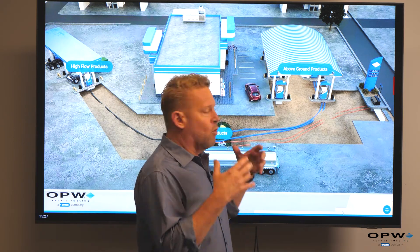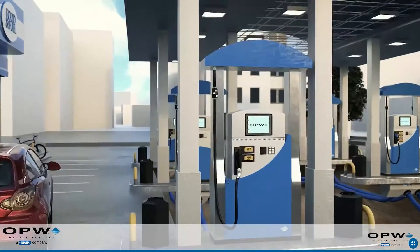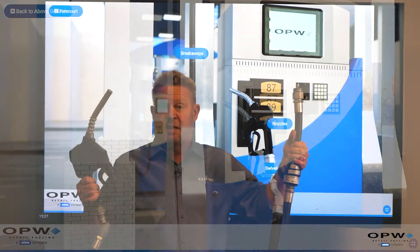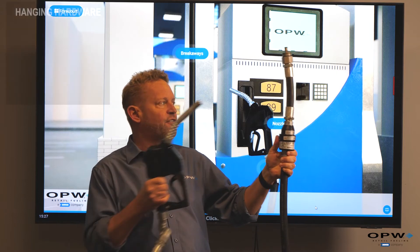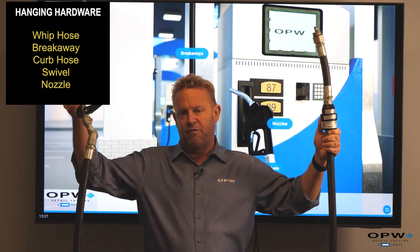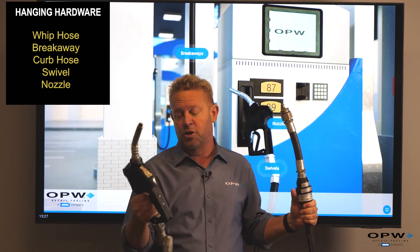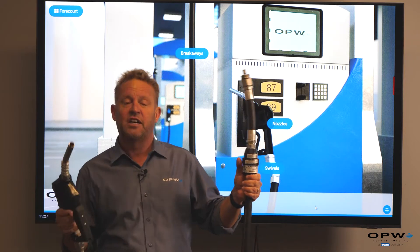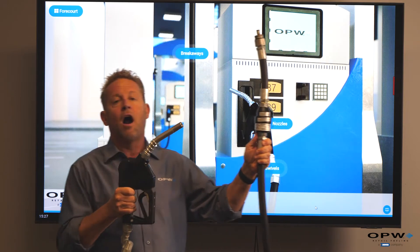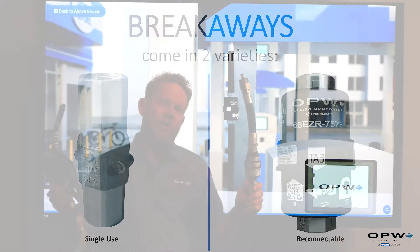On top of or attached to our dispenser is what we call our hanging hardware — this is where the fuel, once it leaves our dispenser, ultimately gets into our vehicle. Dispenser hanging hardware is composed of a few components: the first is what we refer to as a whip hose, then a breakaway valve, a curb hose between the breakaway valve and the nozzle, a swivel at the end of the hose where it connects to the nozzle, and of course the nozzle itself — the piece you touch and insert into your vehicle as you fill up.